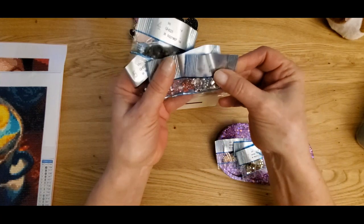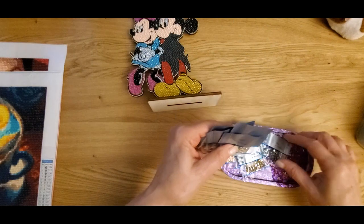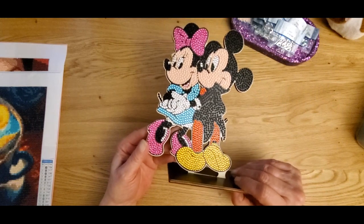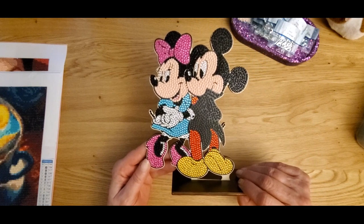They really provide you with a lot of stuff. So yeah, I was very pleased with that. No sliding drills, the adhesive was great, everything just looks good. I just need to seal it now and it will be ready for my Disney shelf.